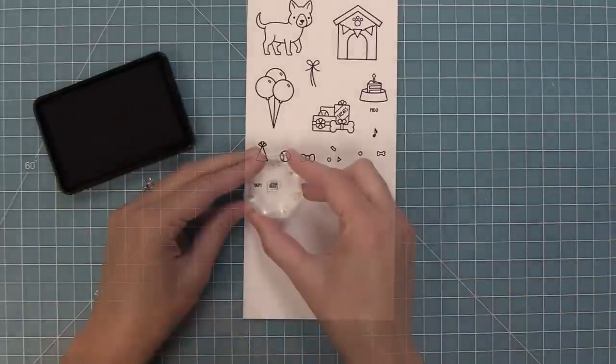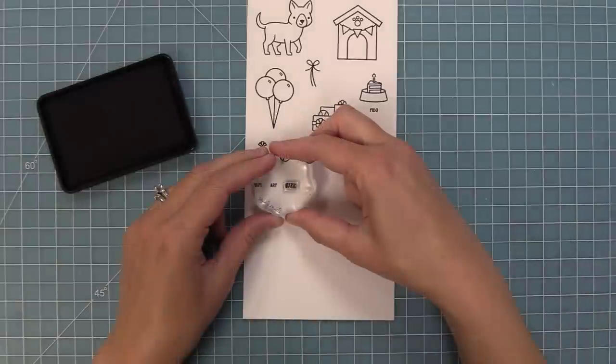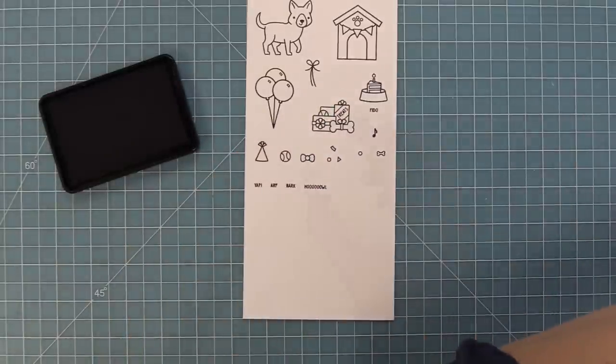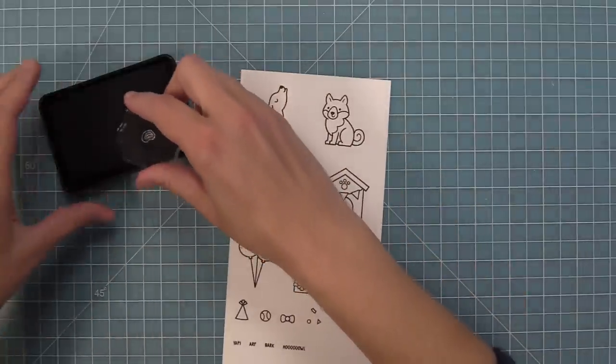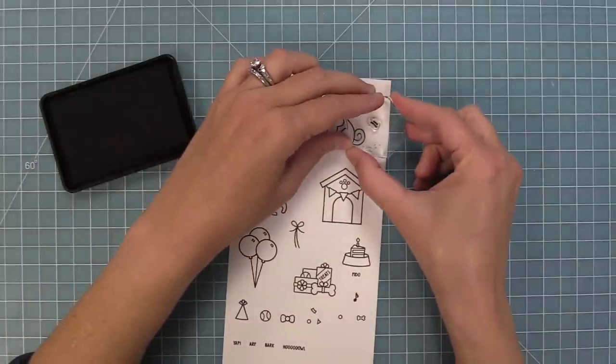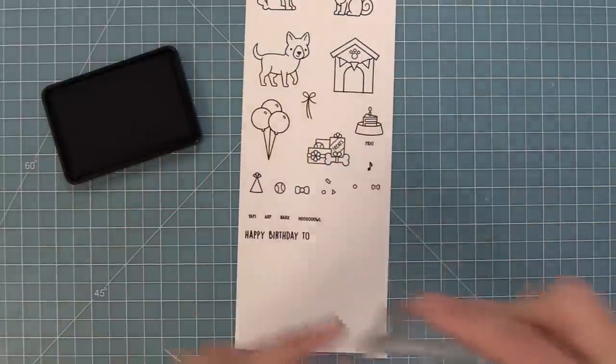We have tiny phrases that are really fun for stamping around the dogs in your scene — they say yap, arf, bark, and howl, which is so cute with the little dog that's howling. We also have this cute little tail wag that you can stamp behind any of the dogs, making it feel like their tails are wagging happily in this cute birthday scene.